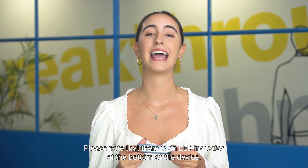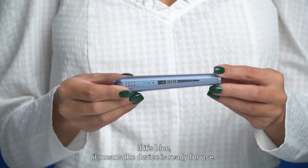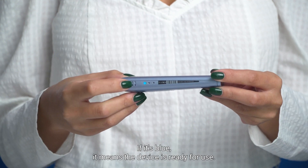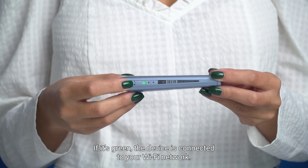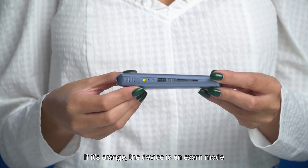Please note that there is an LED indicator at the bottom of the device. If it's blue, it means the device is ready for use. If it's green, the device is connected to your wi-fi network. If it's orange, the device is in exam mode.